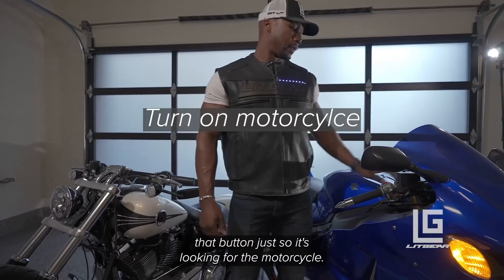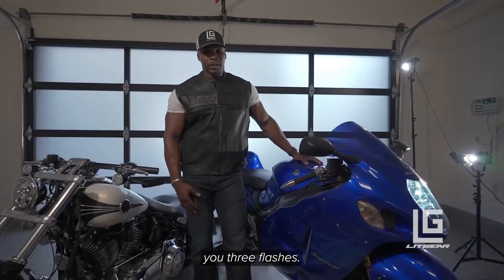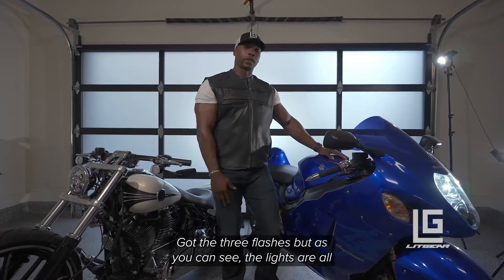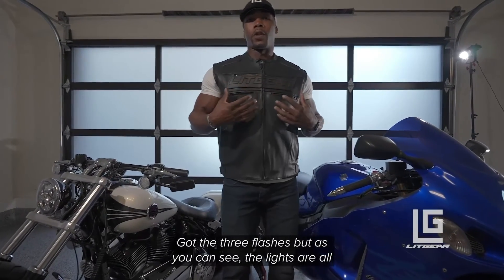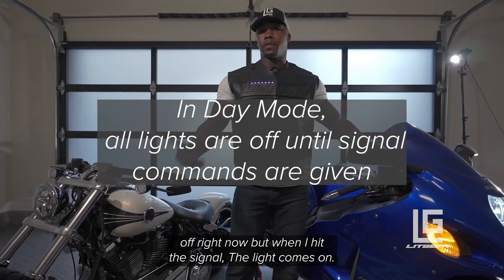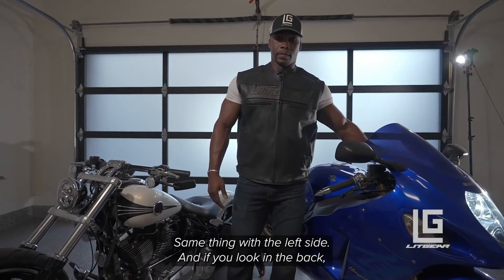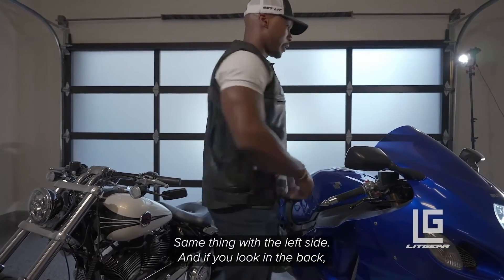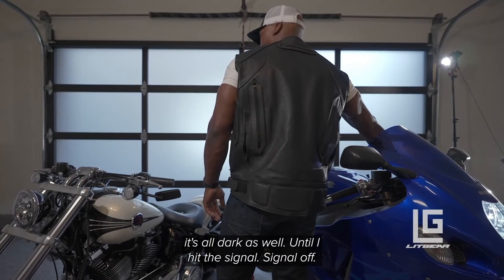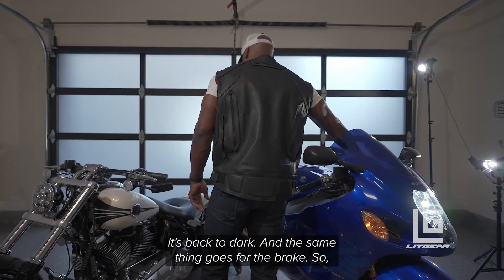Once it connects to the motorcycle, it's going to give you three flashes. As you can see the lights are all off right now, but when I hit the signal the light comes on. Same thing with the left side, and if you look in the back it's all dark as well until I hit the signal — signal off, back to dark.